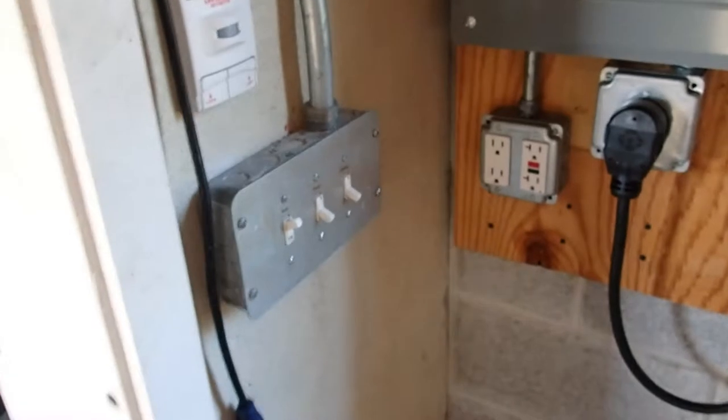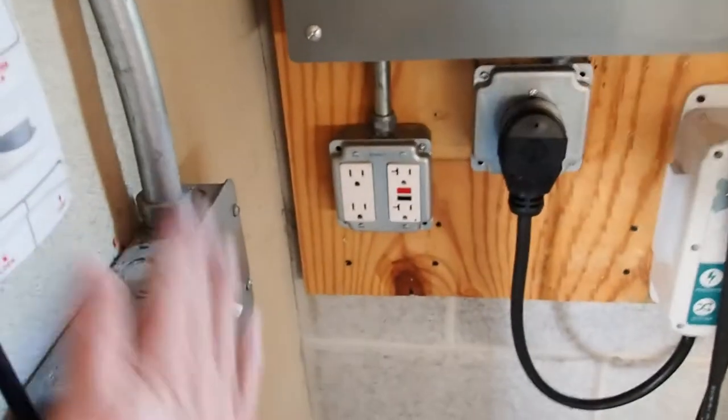Now let's go back up to the garage. The lights don't do anything right now — power is off. Here's the inverter. Here's the mower.